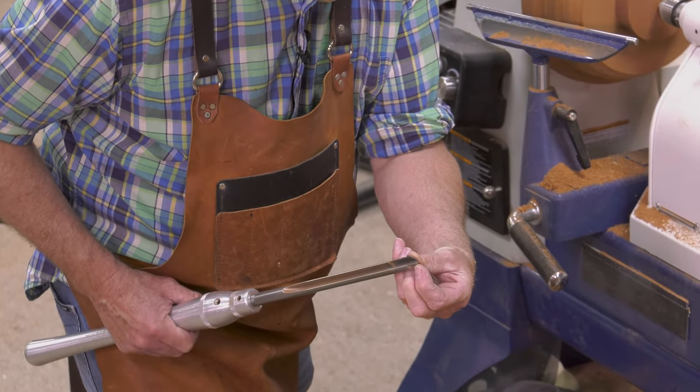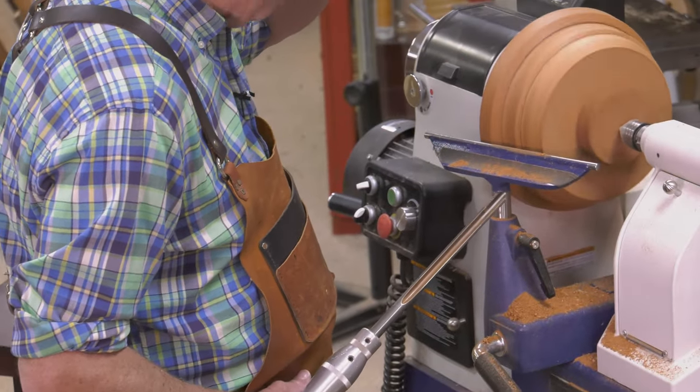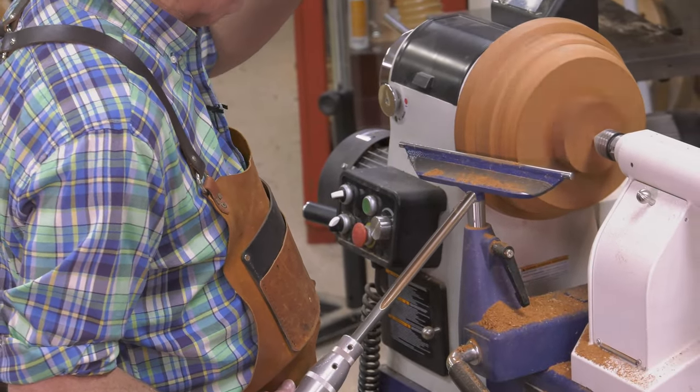That's what you want right there. When you do that, you get a shear cut. That's what I learned years ago from Rudy Solnick. I'm going to do one more pass on the outside, then move the tool rest and true this up.